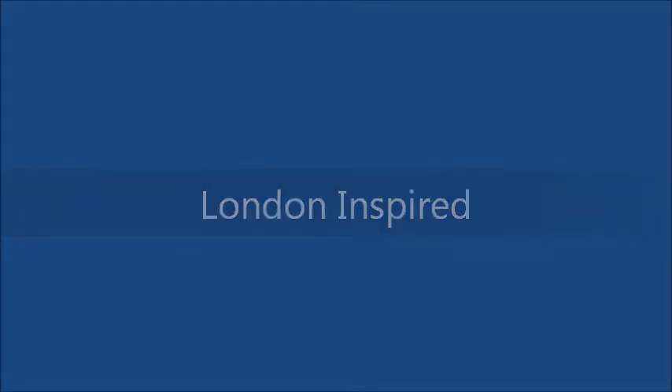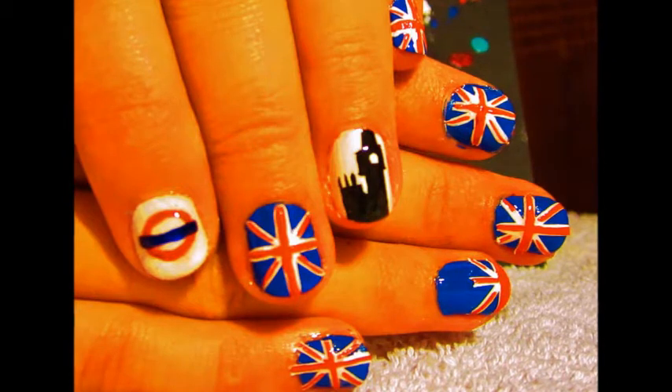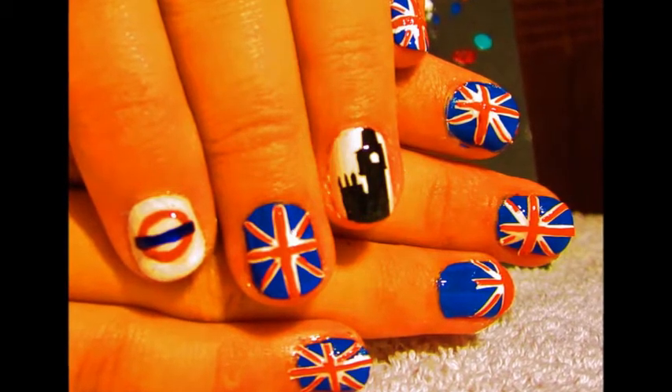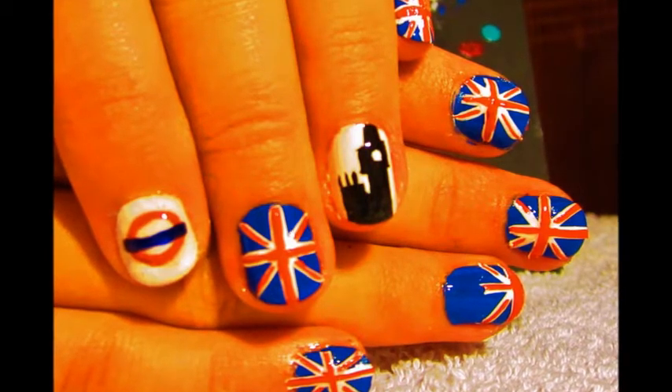Hi everyone, today is my two year anniversary in London, so I wanted to do a London inspired nail tutorial today. To begin with, I painted all but two nails blue and made the other two white.